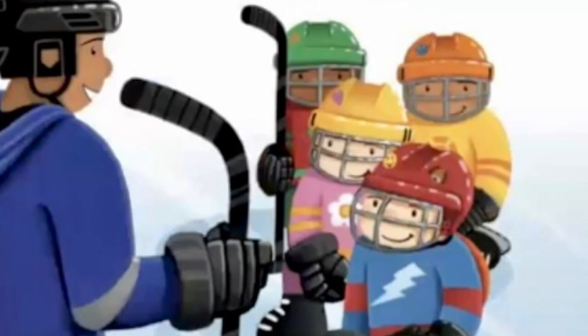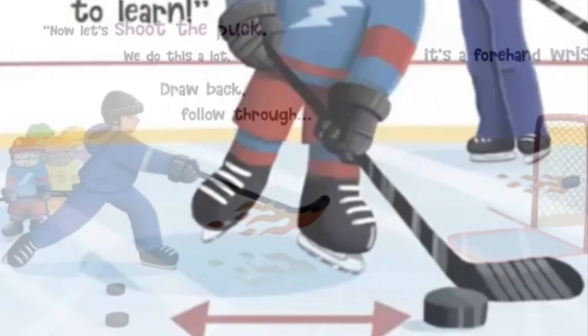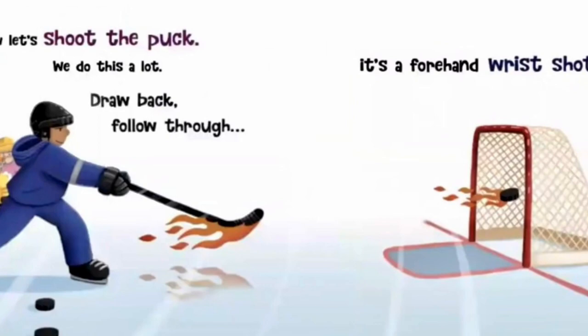Stick handling is next. Lucy, it's your turn. Go slow, take your time, that's the best way to learn. Now let's shoot the puck, we do this a lot. Draw back, follow through, it's a forehand wrist shot.